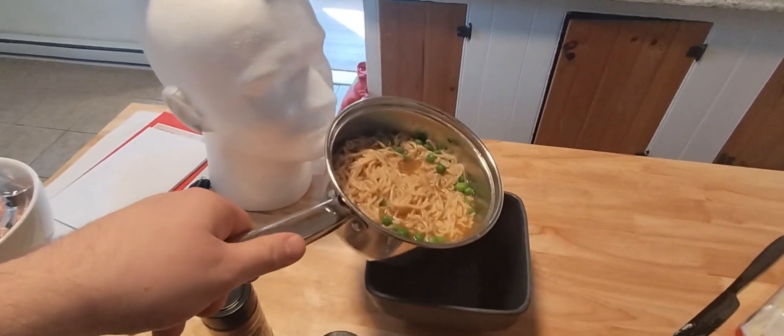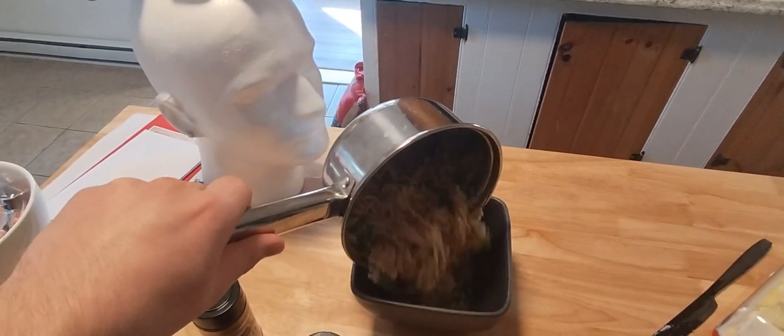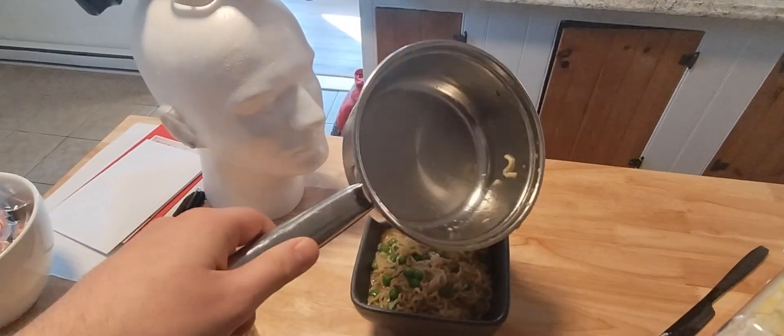Once you're done, pour the ramen into your own bowl so it can taste good and delish. Then you go ahead and discard the evidence. And now it's time to enjoy.